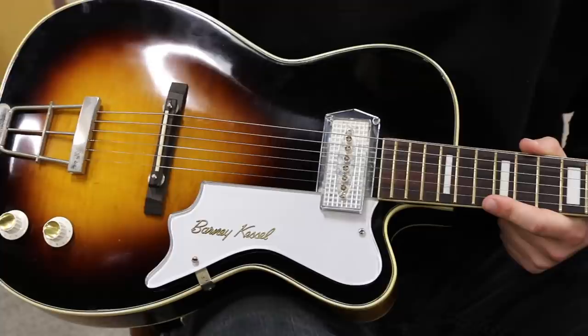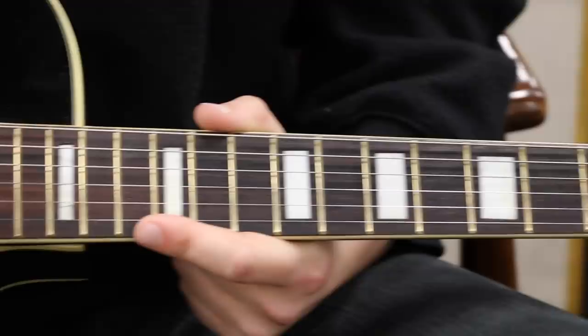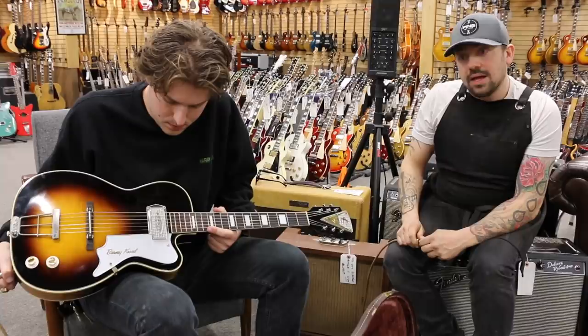Joel worked on this guitar, so he'll tell you more about it. So what happened when we got this instrument was I had to reset the neck on it. It's just from sitting over time, from someone even playing it — wood expands and contracts, and everything kind of just moves south. So the neck needed to be reset, which is re-angling the neck and the body so the action is low and it has nice pitch and angle to it.